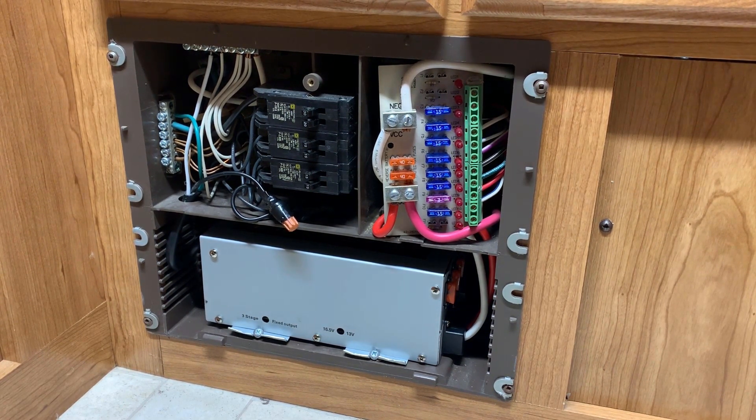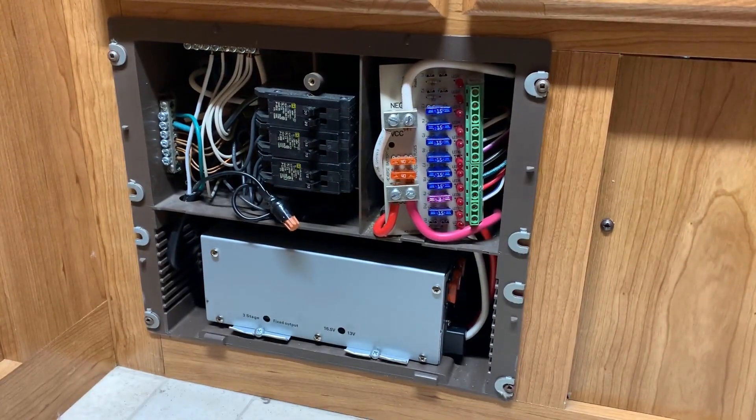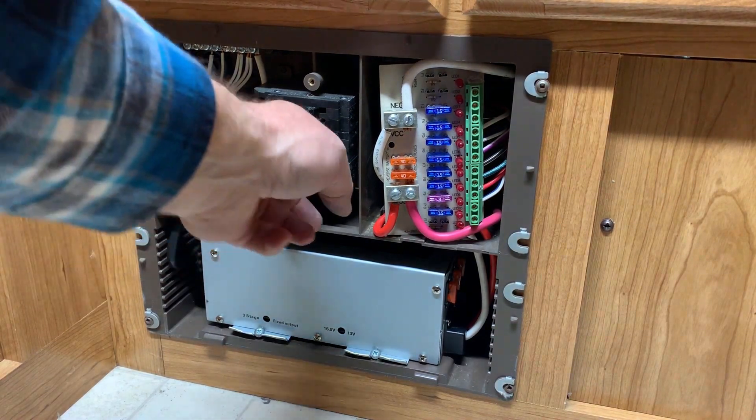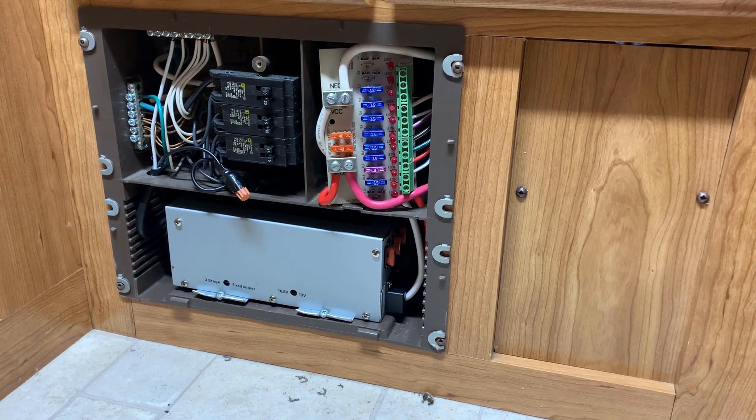Let's see — everything is turned off, I believe. So let's go ahead and turn on the power supply here and see if we can fire something up to see if it turns on. Well, it looks like everything is operating properly! So I'm going to go ahead and put this cover back on and finish up this job.